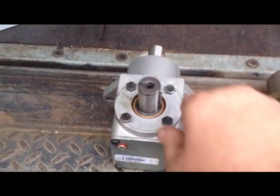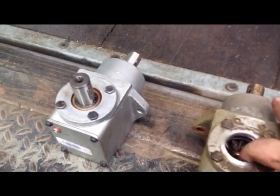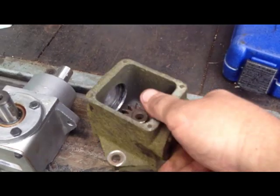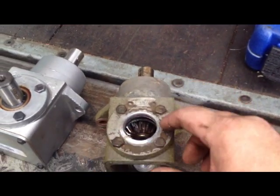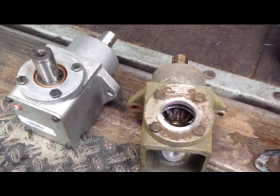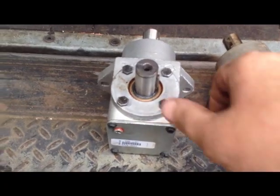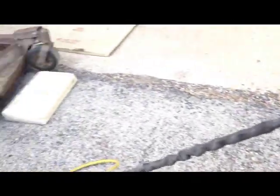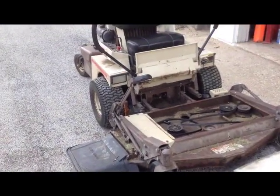If you have a Grasshopper that's got gearbox issues, I wouldn't recommend rebuilding it, because on the inside they get mangled, they get hot, this aluminum will expand, and you can probably put bearings in there but they're not gonna last. Just buy a new one — they're only $200, made by Tecumseh or Peerless. If you have any questions about Grasshopper mowers, let me know. Mower Medic One, have a good day.